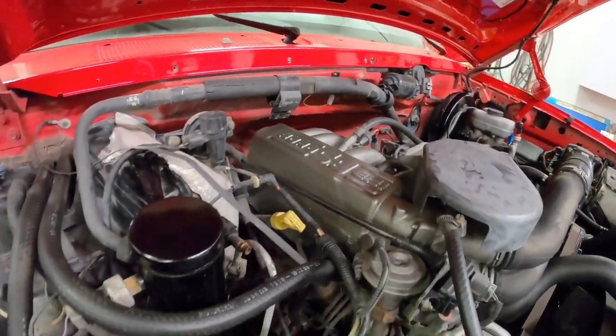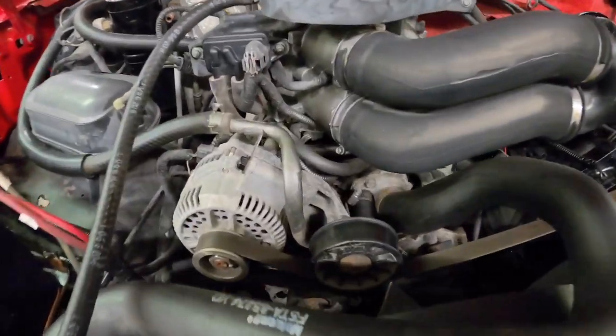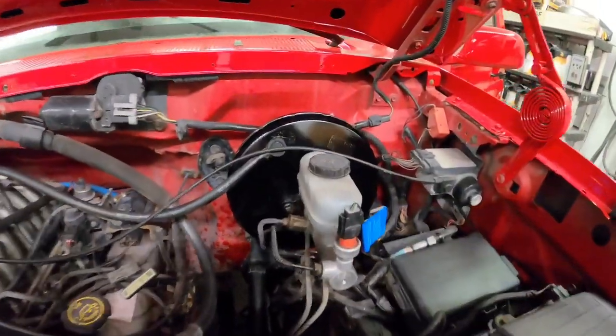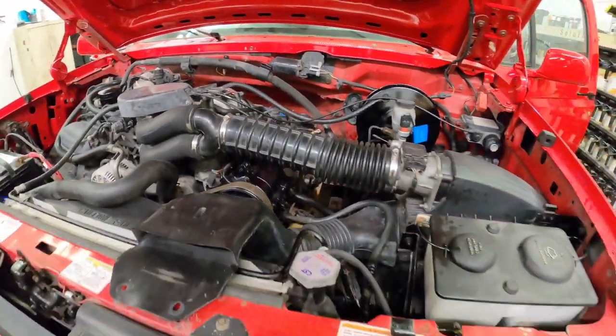Here's an evening after everything was painted — just getting a coat of paint on everything looks significantly better. I just have to start soaking it down with cleaner and get all the hoses and stuff looking nice and shiny again.